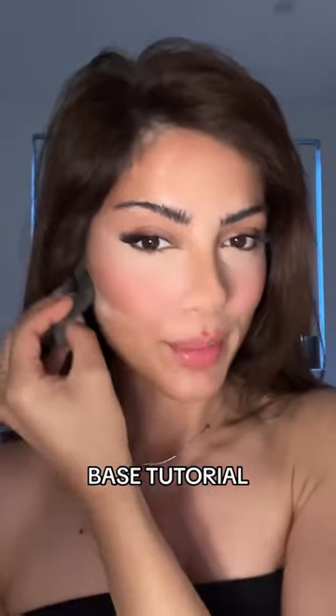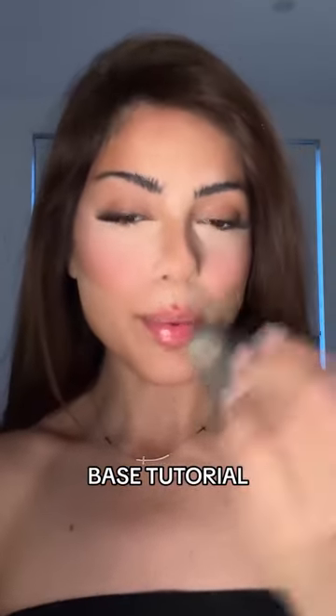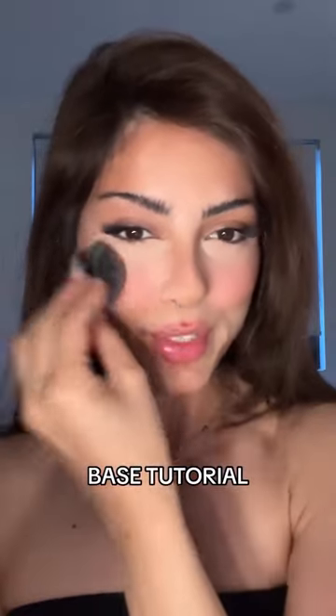Set your under eyes and fake under cheekbones, and use the leftover powder on your powder puff to lightly set the rest of your face.